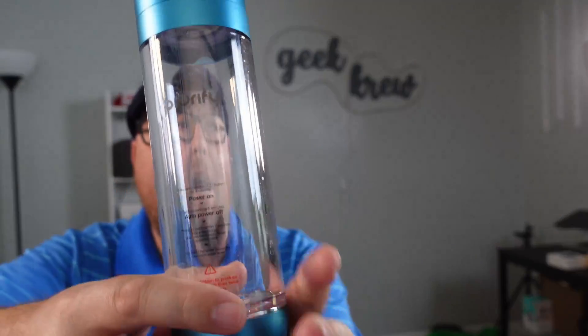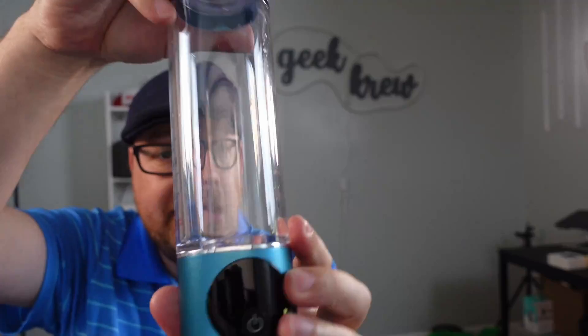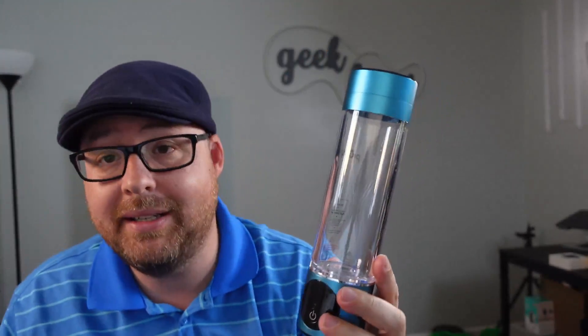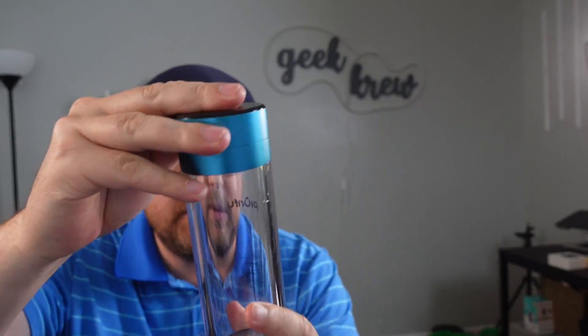I got this Purify hydrogen water bottle right here. Basically it takes your normal water and adds pure hydrogen into it. Let's go ahead and show you guys exactly how to get this set up, how it all works, and how easy it is to use. If you guys want to check it out even more, definitely do so.